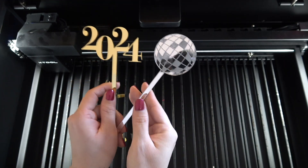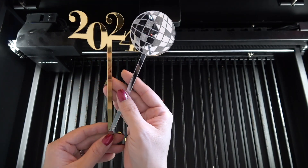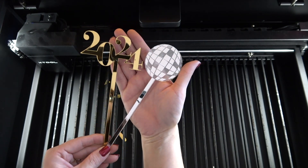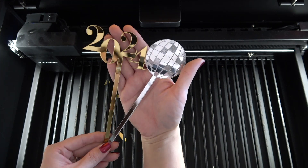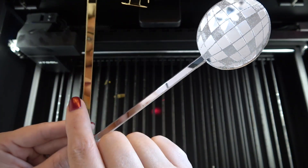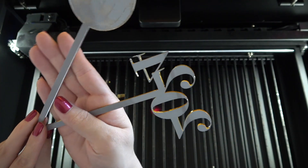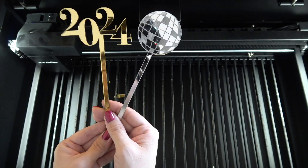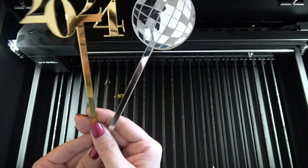And here is the disco ball — both cut on mirror acrylic. Look at that — they look absolutely gorgeous. Look at how great those cuts are and there's not like any bad cuts on here at all. These look so good. I sure hope I inspired you to create, and happy new year!